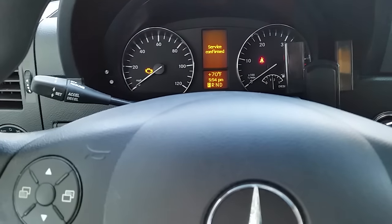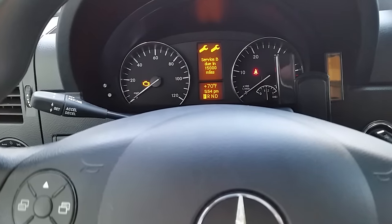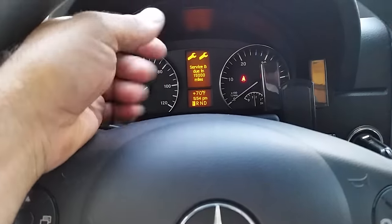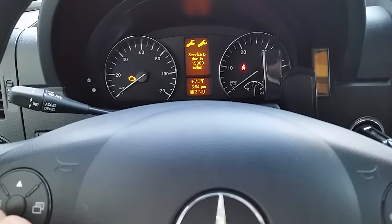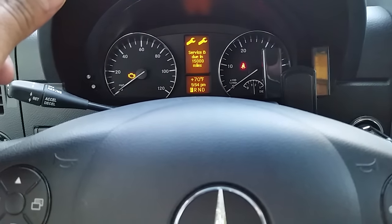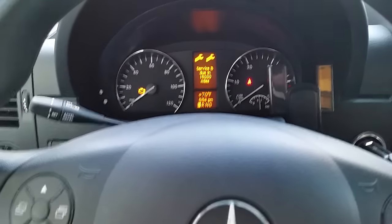That's it — service confirmed. Press here and you'll see your computer is reset. I had 2,000 miles to do the maintenance, so once you do that it resets it to the next mileage that you need to change your oil. That's how you do it.